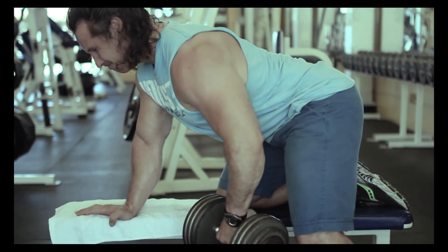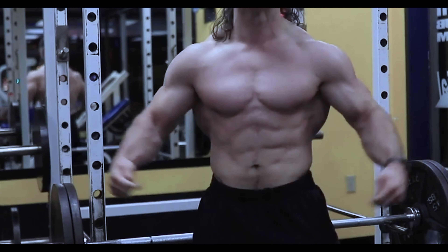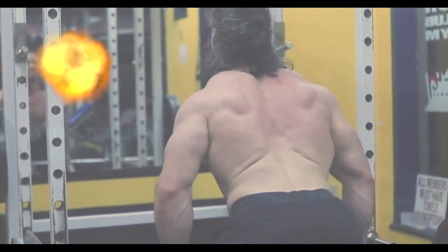Train the muscles, not the joints. Welcome back to Natural Gland Bodybuilding. Today I'm going to talk to you about a few different things that you might not have tried yet in order to isolate muscles or to bring up some weak body parts. One of these techniques is the dog's breakfast workout.